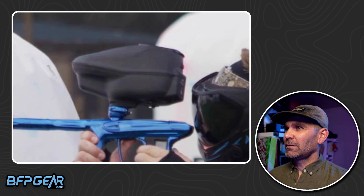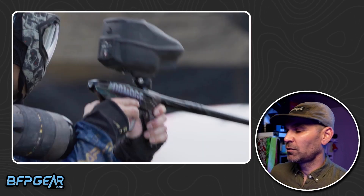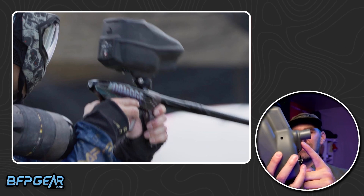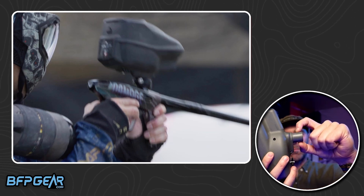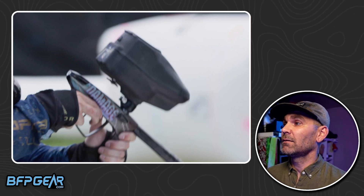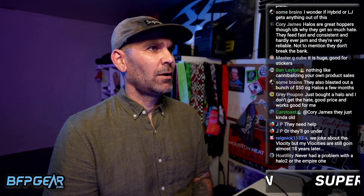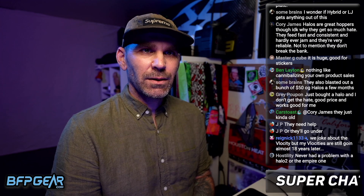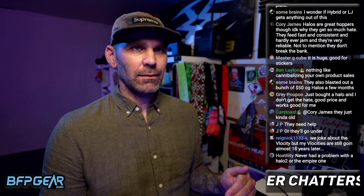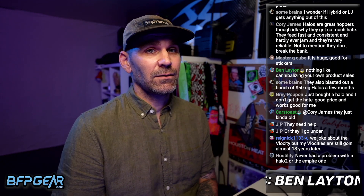It looks like a much more compact, modern loader. One of the problems with the Halo is the neck is so long that it doesn't bottom out in feed necks — you have to cut part of the neck off to get it to seat all the way in. So we'll see what happens. Hopefully they can get the Triad shipping more quickly, and hopefully we can see a new version of that Halo because I'd like to see it.